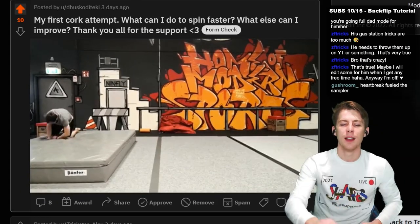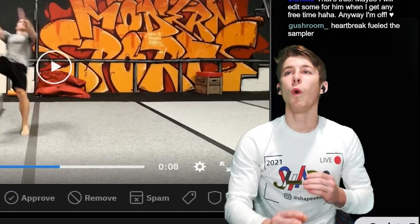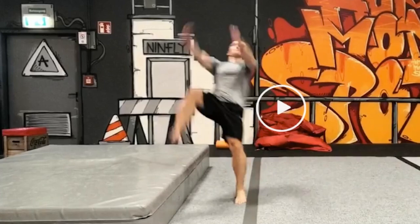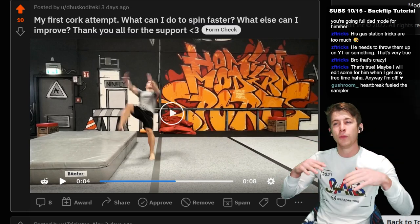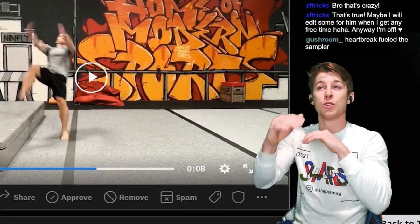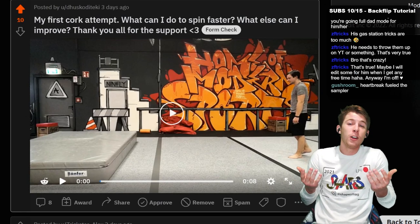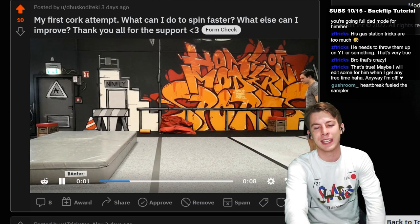So there are a number of things I would work on here. Number one, right out the gate: the way you've set up your training situation, you're going to be forced to learn the cork traveling heavy to the side, because that's just how your matting is set up. What I'd almost recommend is to not use a matted progression — work your cheat gainer until you're landing on two feet, then slowly twist it around: land two feet, land 90 degrees, land 180, land 270, and then do the full cork. That is the safest and most progressive way to do it.